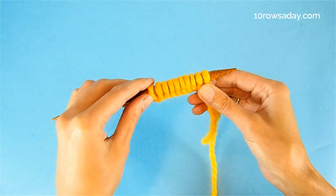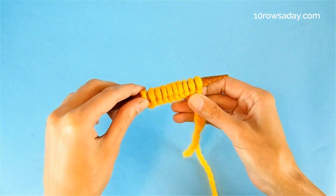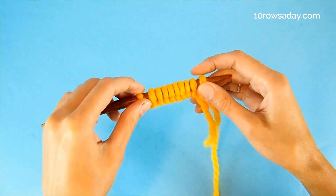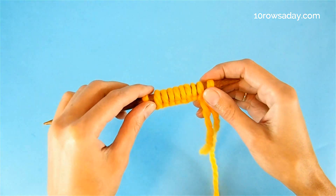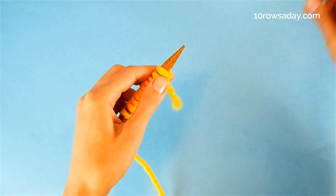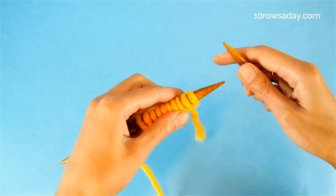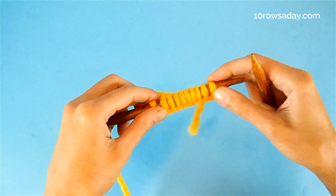The honeycomb brioche pattern is built over an even number of stitches. I have 10 stitches and I'm going to use two of them as selvedges to make sure my swatch has neat, nice-looking edges. We'll start with a setup row — a row worked just once that is not included in the pattern repeat. We're going to treat the selvedges as slip stitch selvedges.